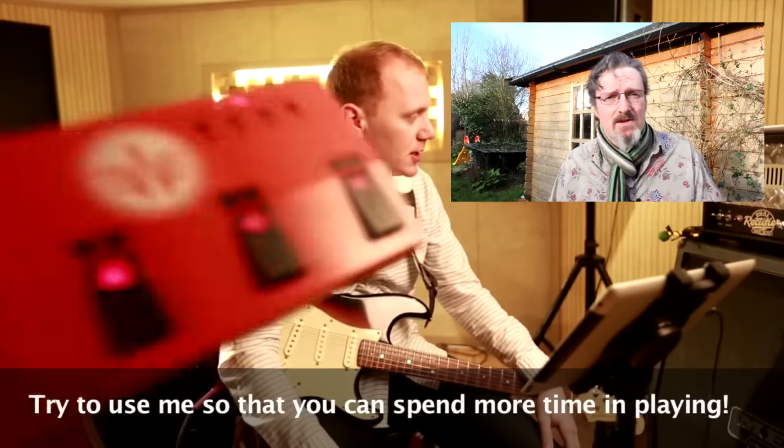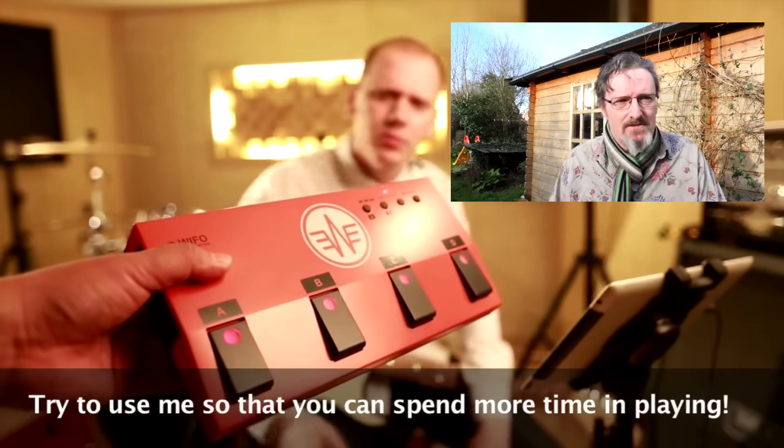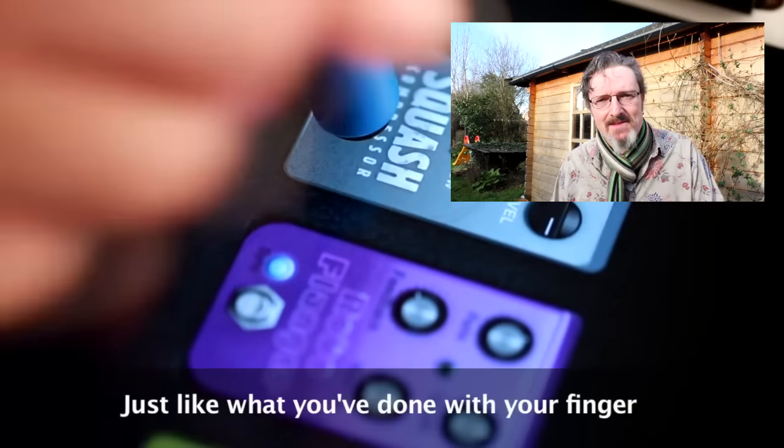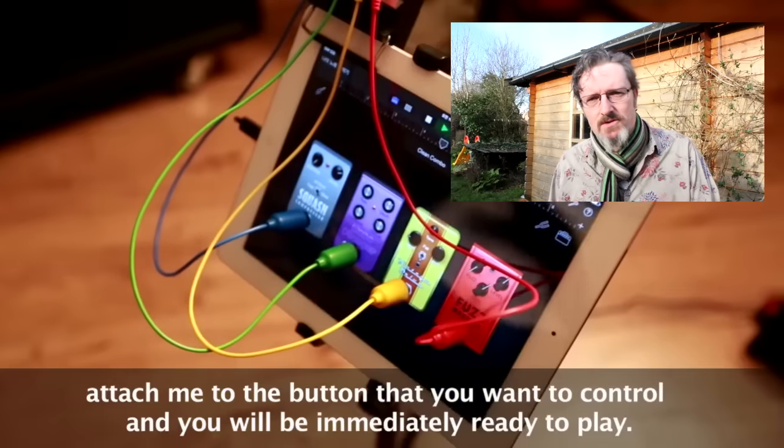When I first glimpsed this device back in some of the NAMM coverage, I was immediately taken with it. The image of an iPad with what looked like patch cables coming off it was just far too cool to pass by, and it rang all the bells of my personal interest in creative computer control.